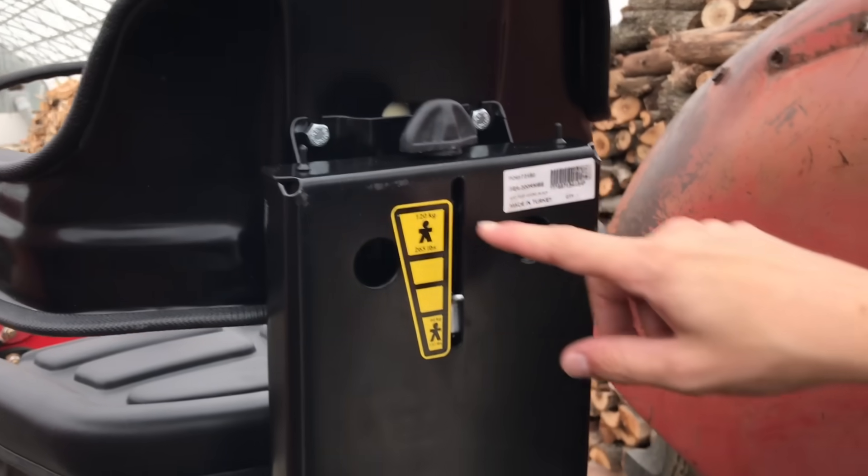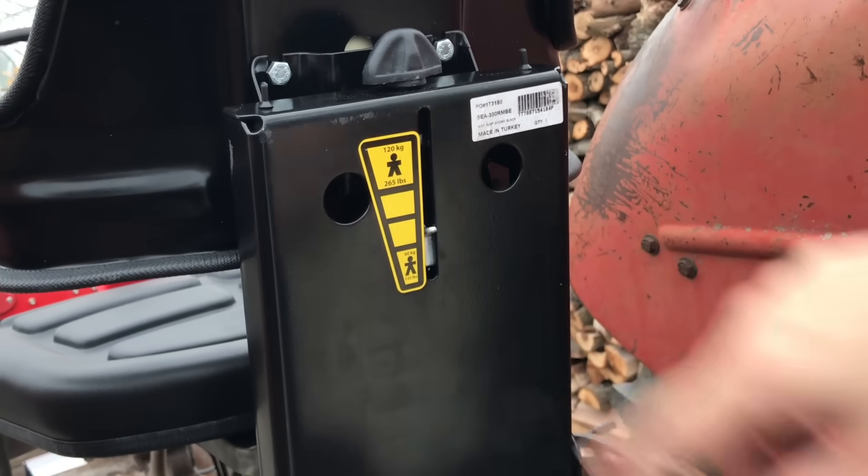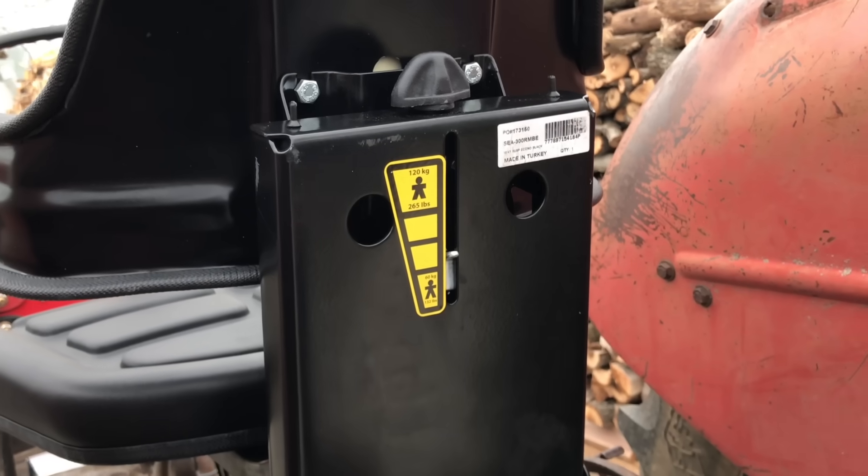Should we set it to adult or kid mode? Kid mode. You were a child. Okay.